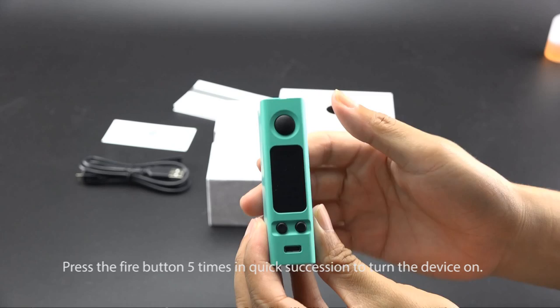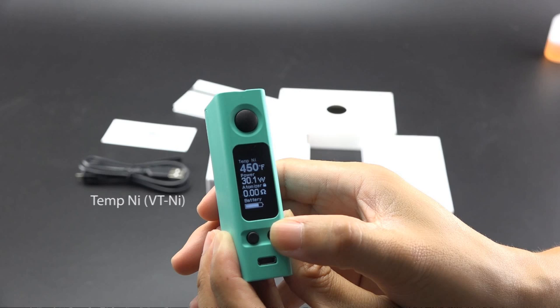Press the fire button 5 times in quick succession to turn the device on. The OLED screen presents four rows of information: Temp Nickel, Temp Titanium, Bypass, and Power.